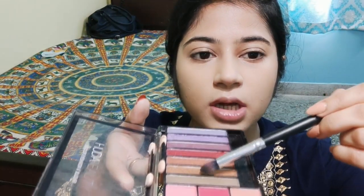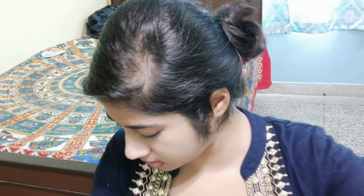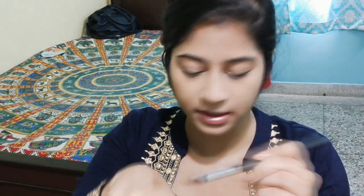The first thing I'm going to do is take this golden-ish color from this palette — a neutral golden color. This palette is almost over because I used it the most when I started doing makeup. I first learned about a nude eye makeup and a highlighted eye makeup look, and I used it most of the time. I'm applying it with my hand.